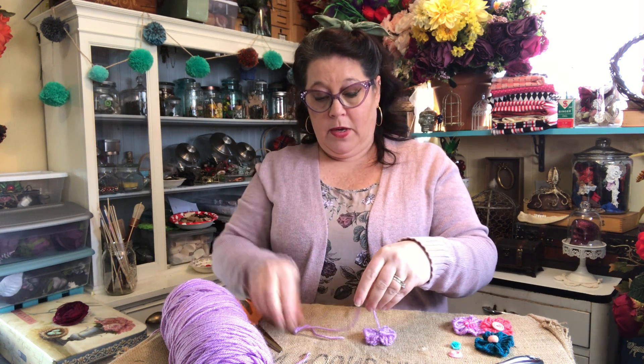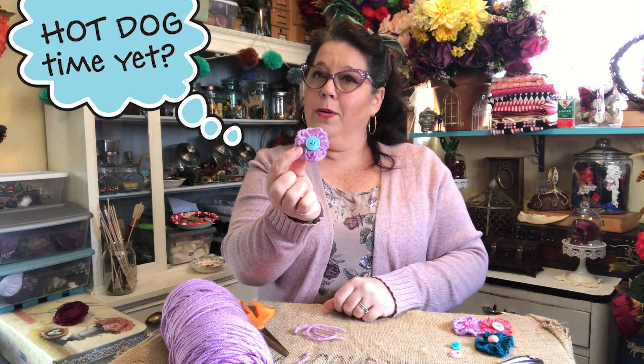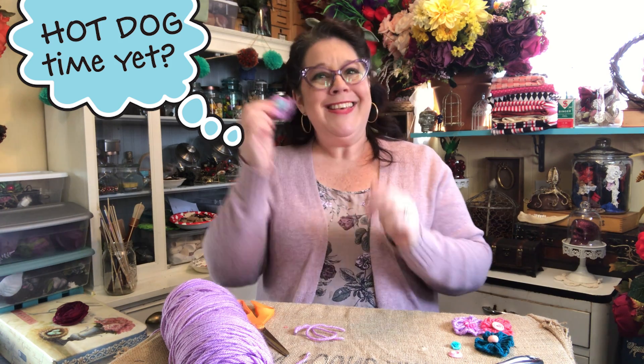Then you can trim off the excess and there you go — you got a really simple hot dog fork yarn flower. Thanks, I hope you enjoyed it!